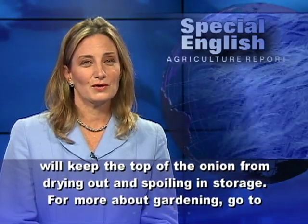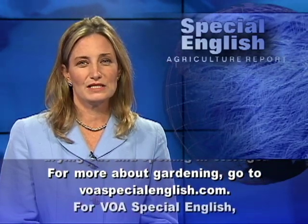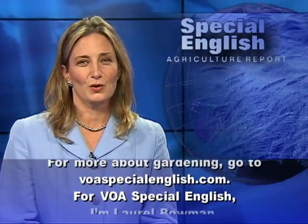For more about gardening, go to voaspecialenglish.com. For VOA Special English, I'm Laurel Bowman.